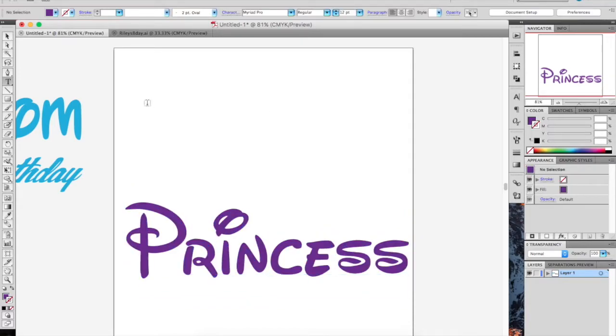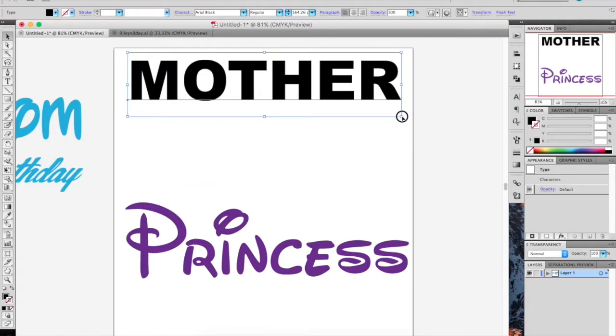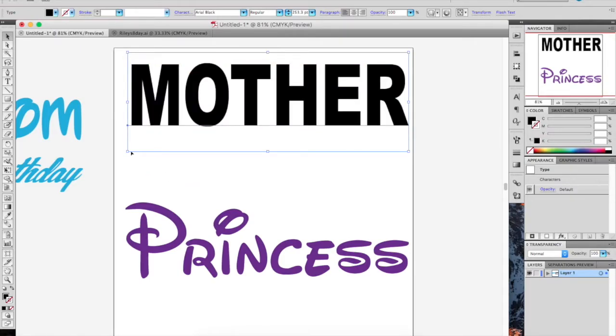I'm going to put some text up here — 'Mother.' I'm going to do Arial Black. Let's see what that looks like. It's going to be a two-color design. I really don't like to distort text, but sometimes I do.